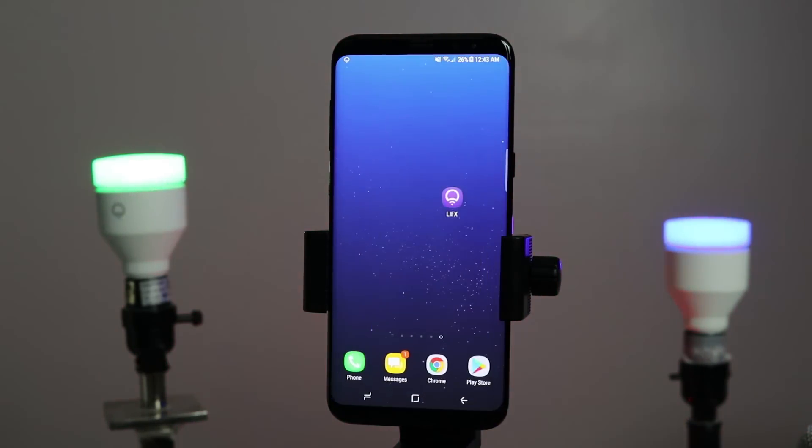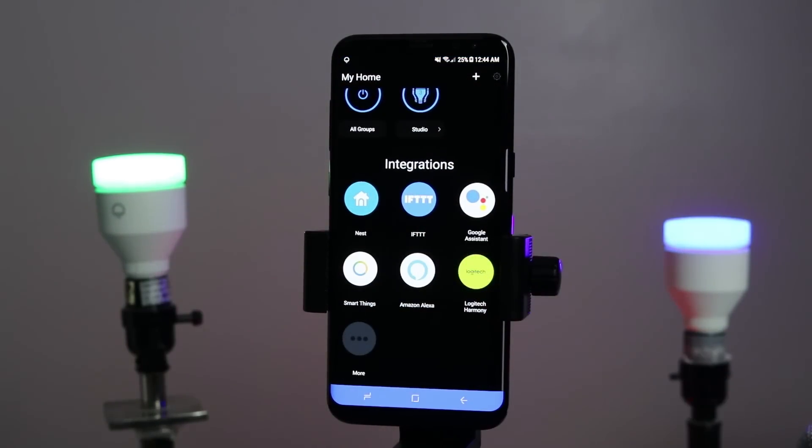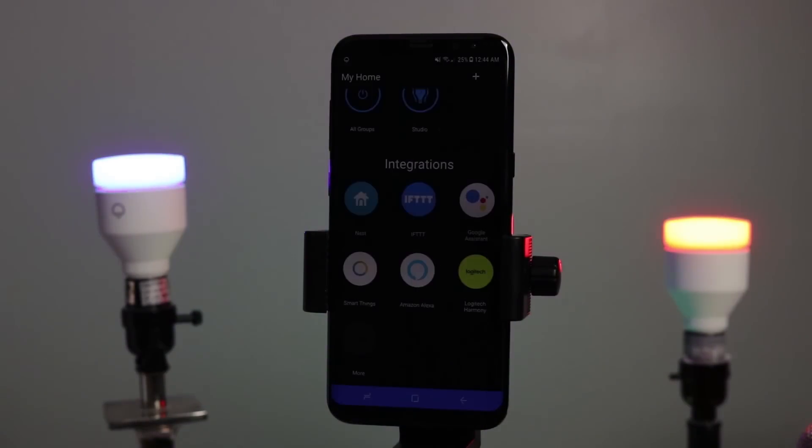One of the great things about these smart bulbs is they will also connect with many other services. You can connect with Nest, IFTTT, Google Assistant, SmartThings, Amazon Alexa, Logitech, and more. Make sure you check those out if you have any of those other services. Stay tuned for my next video where I'm going to show you how to connect these to Google Assistant. One cool thing that Nest will do: if it knows that you're away, it will automatically adjust the light so that people think you're home even when you're not.